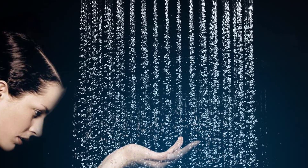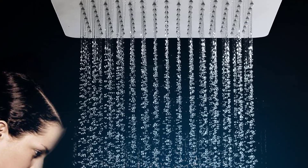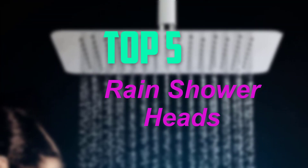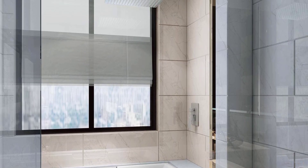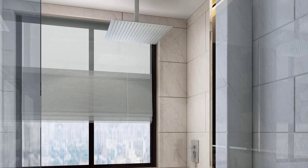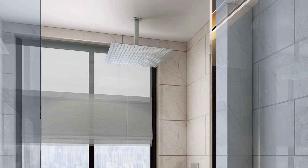Hello everyone, welcome back to my new video. In this video, I am giving more information about top 5 best rain shower heads. I made this list based on their price, quality, durability and more. To find out more information about this product, you can check out the description below and also make sure you subscribe for more reviews. Okay so let's get started with the video.